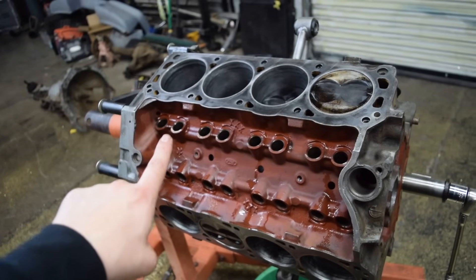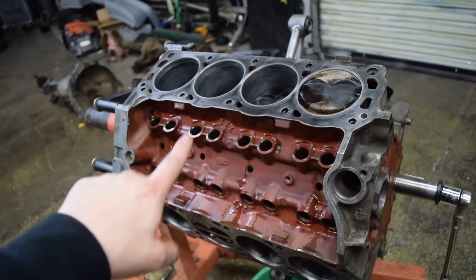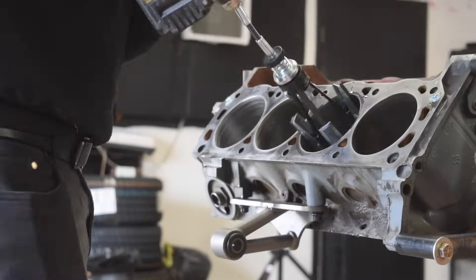I just caught myself — I made a very big mistake that could have possibly ruined the engine. What's going on, fellow scrapaholics? Welcome back to another episode here at The Stable.